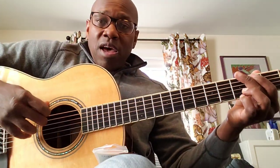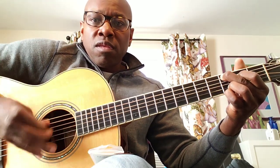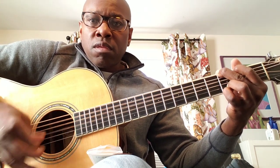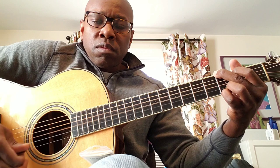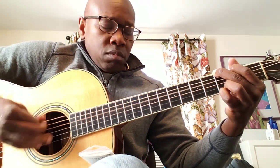Now let's talk a little bit about how they feel. First, the Jim Dunlop Primetone. And then the Blue Chip TAD 50.